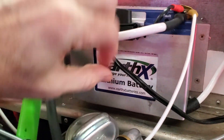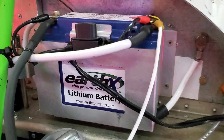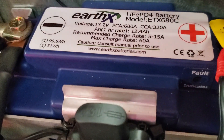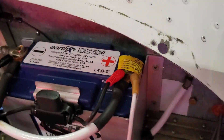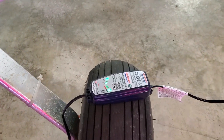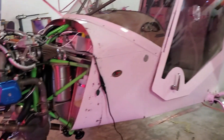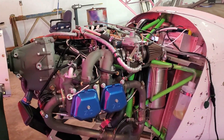You may have noticed we are running a lithium battery in here — this is an Earth X. Absolutely thrilled with it; it works fantastically. It also comes with a smart charger. You don't have to keep it plugged in, but anytime I have the cowling off and it's going to be a couple of days before I fly the plane, I always plug it in because why not?